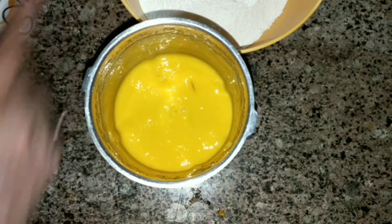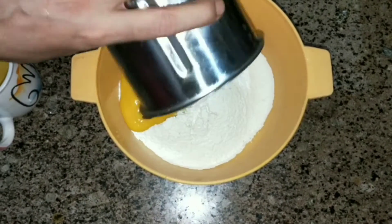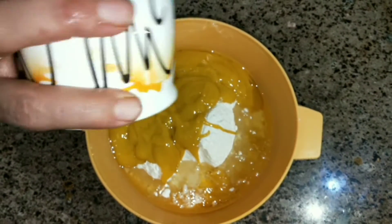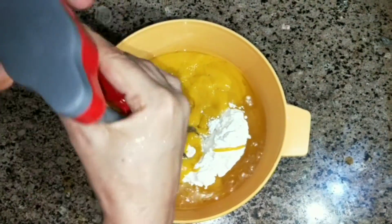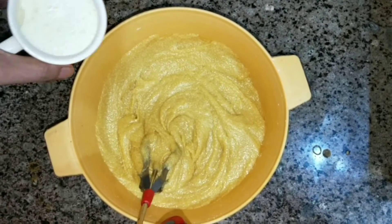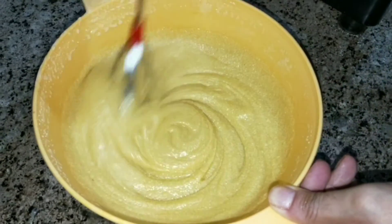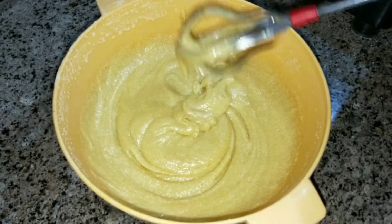Now I have made a fine paste. I will add 1 to 2 cups of oil — or unsalted butter — and mix it properly. I will keep the mixture to rest for about half an hour so the batter becomes smooth.